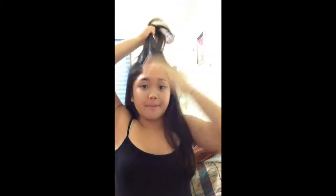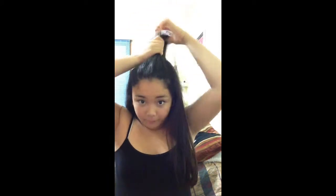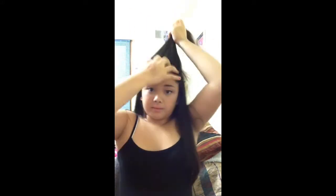So put your hair into a half up, half down ponytail. Now move it all the way up, just use your fingers to make it go up like this.